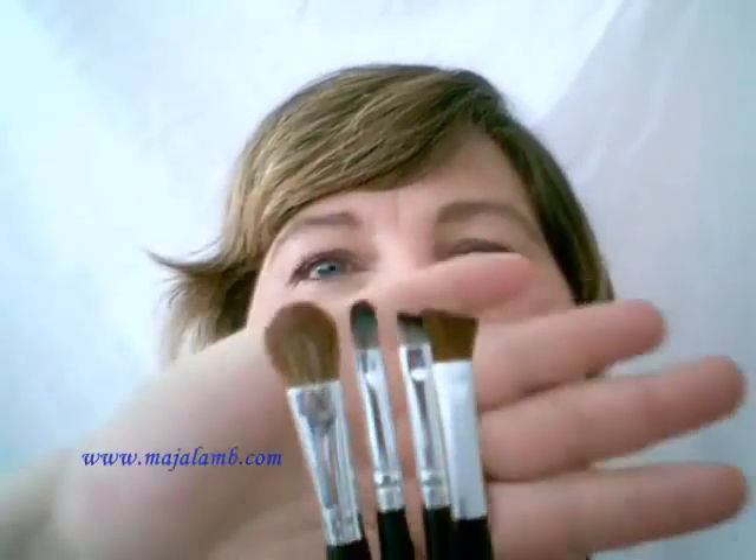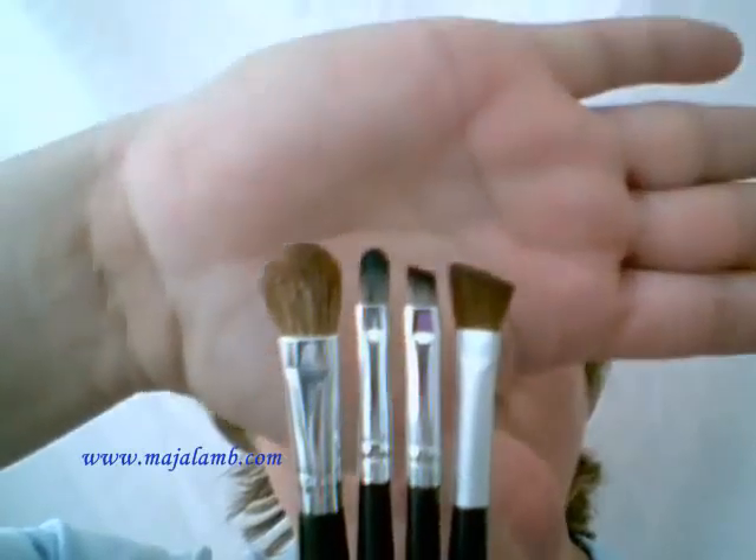Hello YouTubers! Today I'm going to be showing you an Oktoberfest look because in Bavaria the big Wiesn is starting. These are the brushes I'm going to be using today, and we'll go all blue and white — those are the colours of Bavaria. So let's get started.